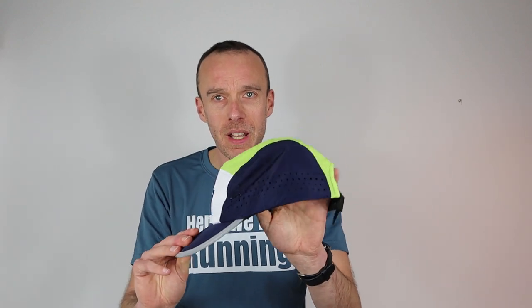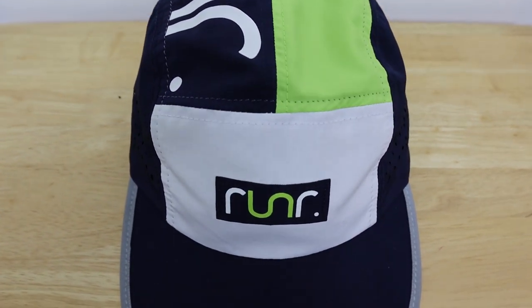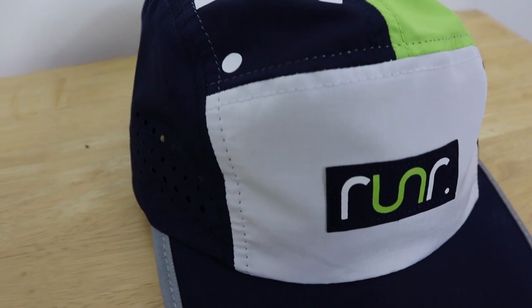If you can see here at the sides — if I put my hand inside — you can see there are little holes at the sides, designed for breathability and to help keep you cool when you're out running. As you'd expect, it's got some protection from UV rays. Another feature is the reflective stripping on the peak and also on this little tab at the back, so that's going to help keep you more visible if you're wearing it out at night, from a safety perspective.